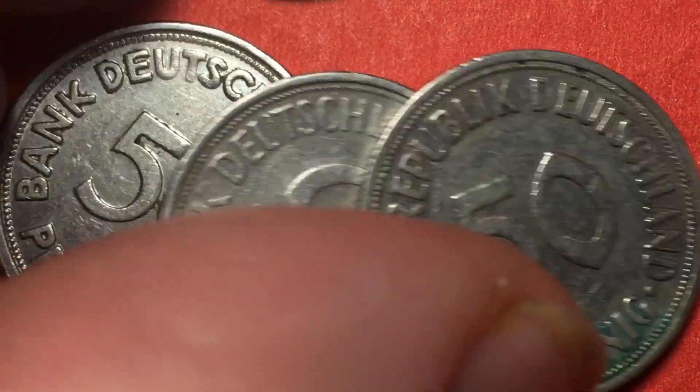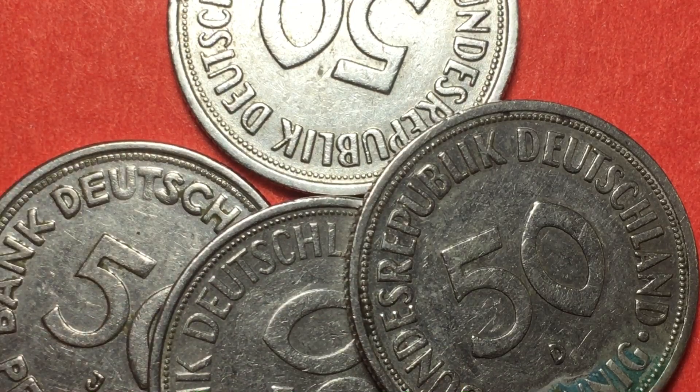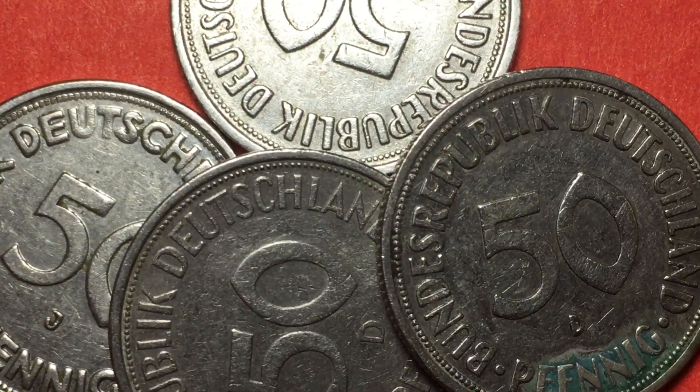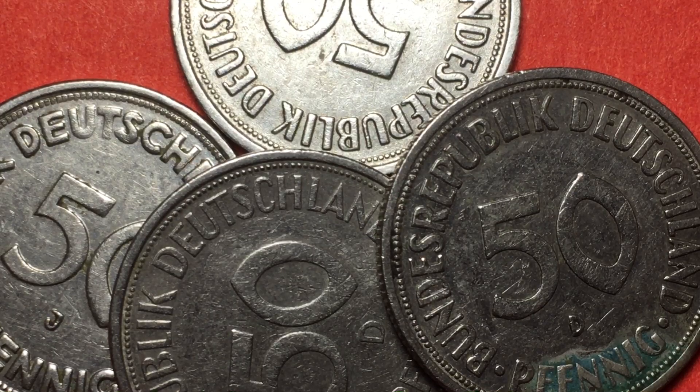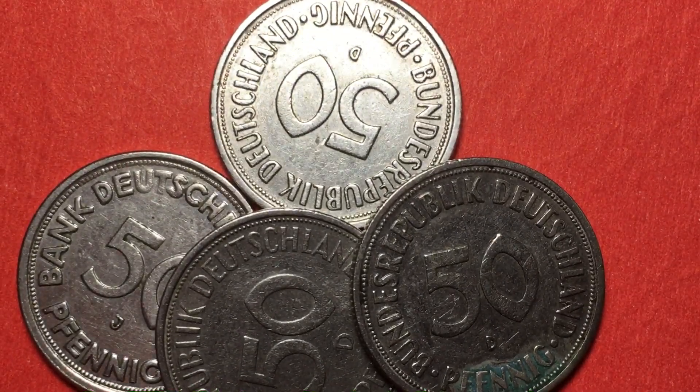These coins aren't very valuable — the ones we're looking at here are probably worth about 50 to 60 cents each. You may find certain years with different mint marks worth slightly more. For example, the F mint mark from 1971 might be worth over a dollar, and in general they range from 50 to 70 cents. The F mint mark from 1968 seems to be a bit more collectible and might be worth $1.20 to $1.50, but overall they are not extremely valuable coins.